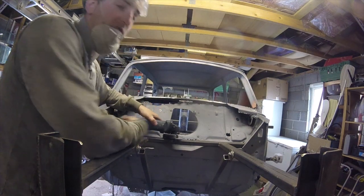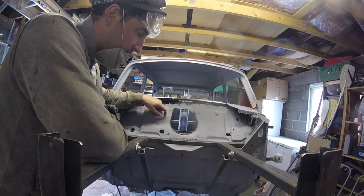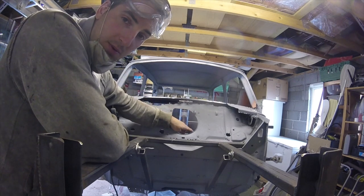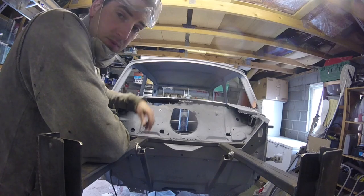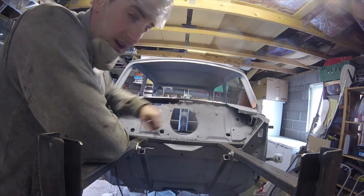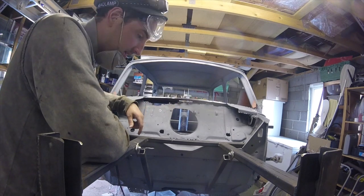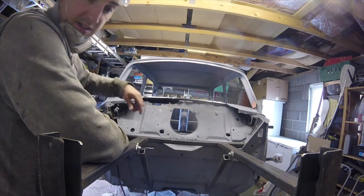Having real trouble detaching this bulkhead — drilled a load of the spot welds down here but the shelf just doesn't want to come away from the bulkhead. So what I've done is cut out a little bit of scuttle, and now I'm going to cut out a section of the bulkhead just so we can get a better view. It's not providing any strength, there's a sill attached anyway. It's rusted and pitted, so let's cut this piece out and see where we're at.